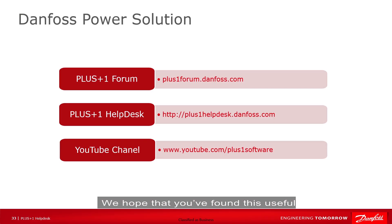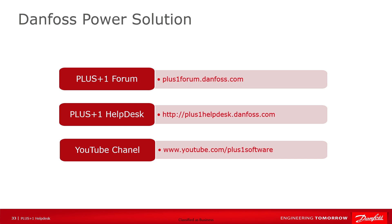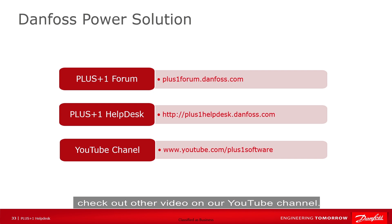Thank you. We hope that you have found this useful. Remember that Plus One Community Help is available on the Plus One User Forum. Check out other videos on our YouTube channel or contact the Plus One Help Desk. Thank you for your attention.